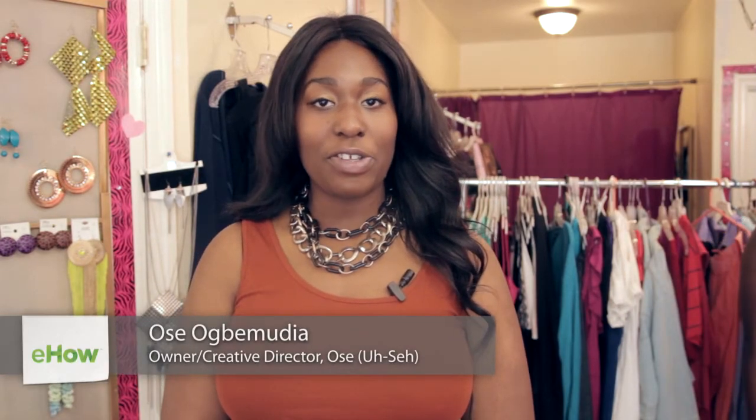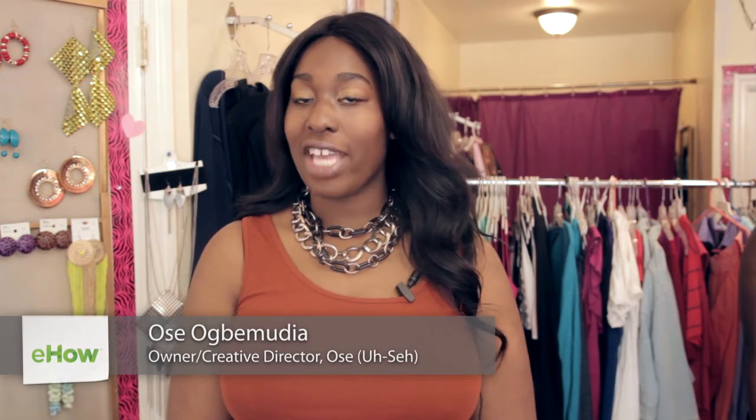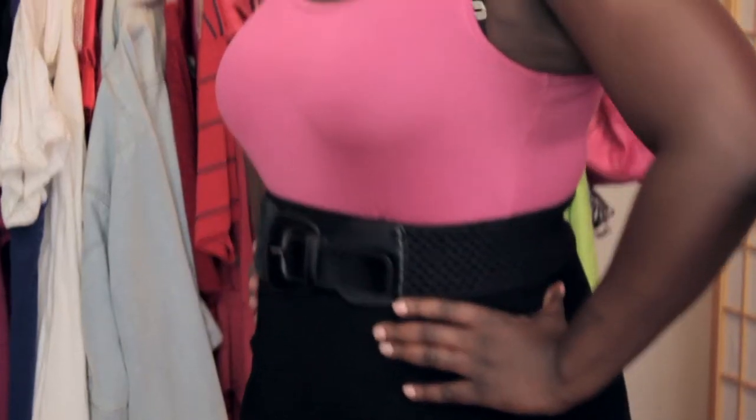Hi everyone, my name is Usha and I'm here today at John Teens Boutique in Brooklyn, New York for fabulous Curvy Fashionistas. Today I'm showing you how to cinch your waist.